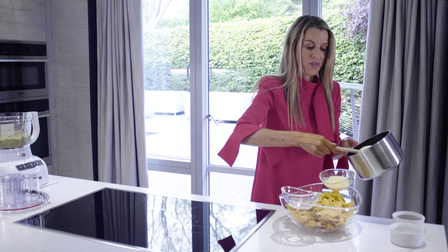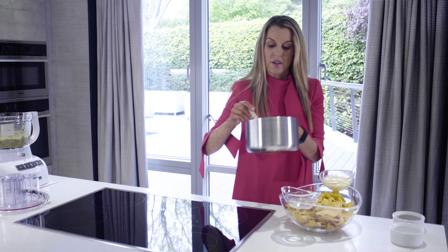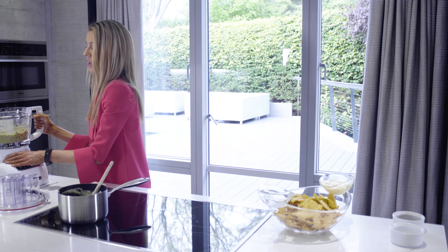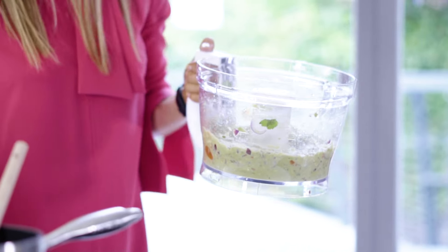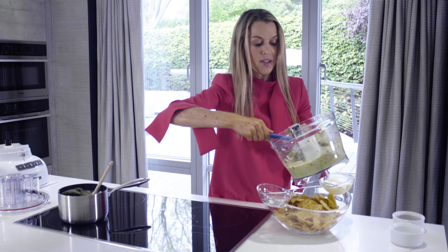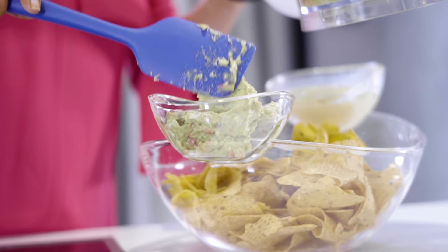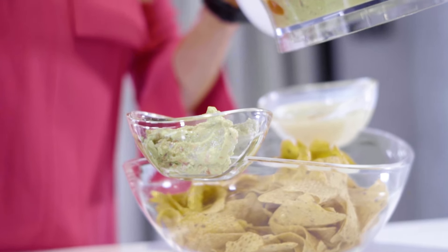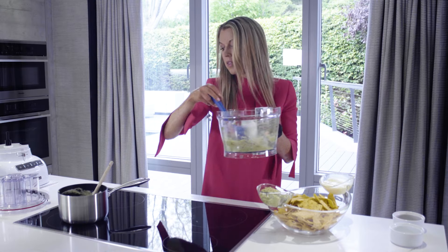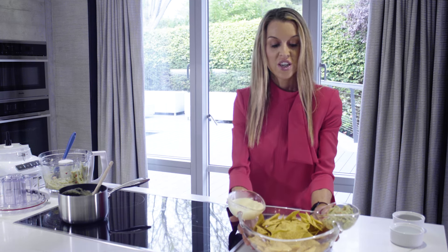The cheese sauce is my son's favourite and the guacamole is my daughter's favourite. So we've got cheese sauce and now we just need to add in some guacamole. This just looks amazing. And there we have it - my nachos, cheese sauce and guacamole.